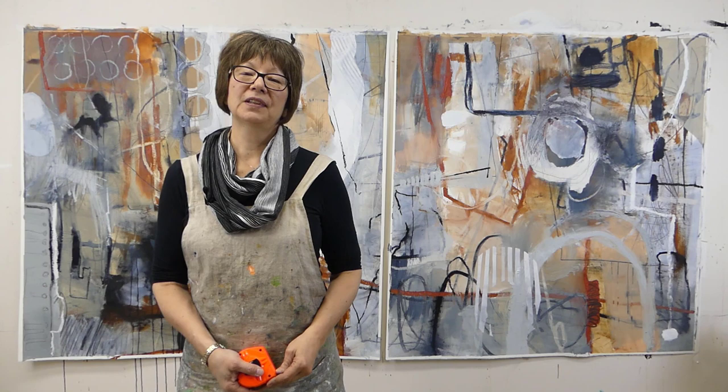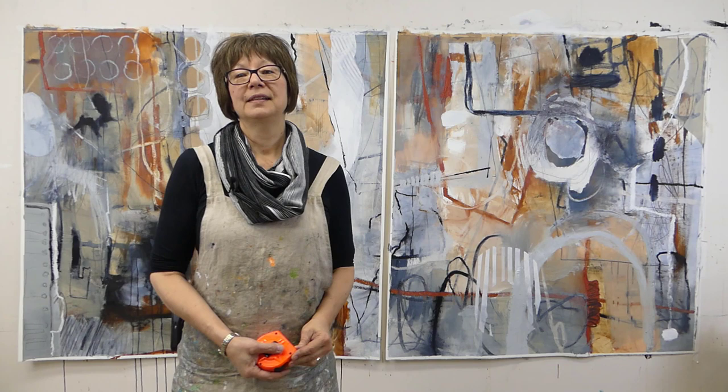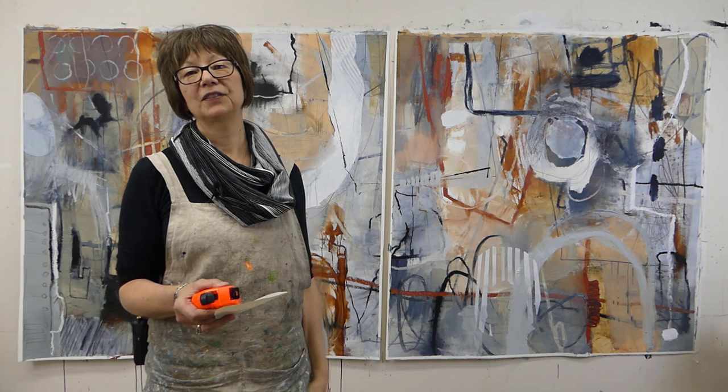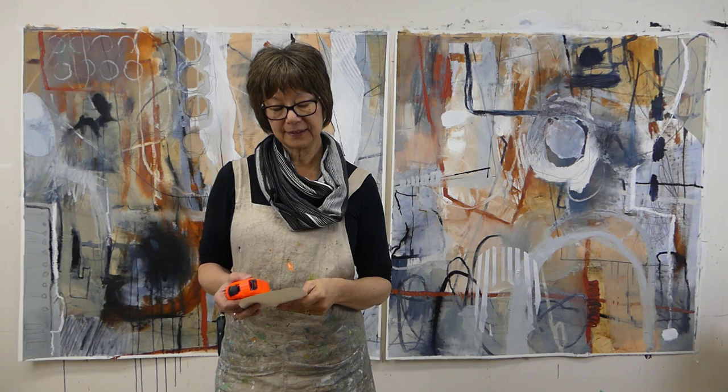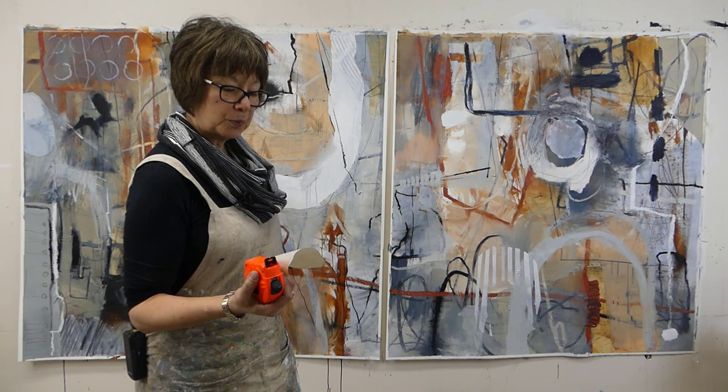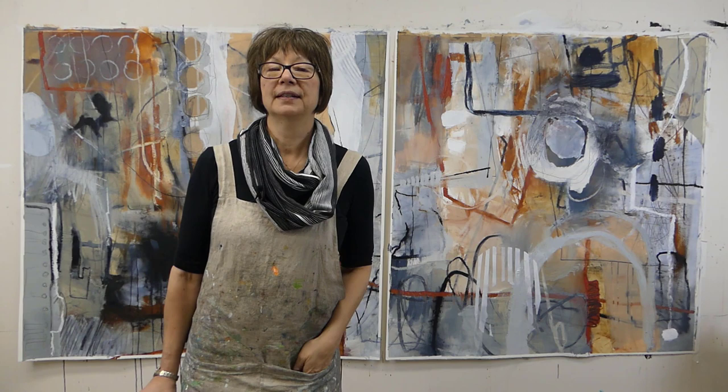I have these two paintings that are almost finished, so it was time to measure them and order custom cradle panels to mount them on. When I measured them, I found out I didn't actually cut them down the middle — they're off by quite a bit. This one is 46.5 inches wide and this one is 52.5 inches wide, both 50 inches tall.